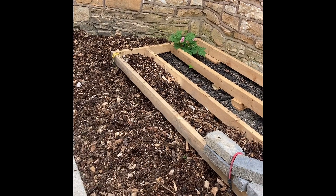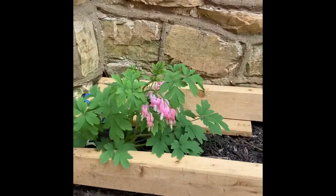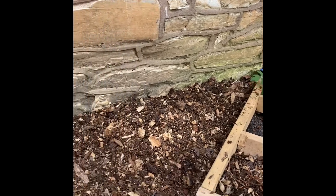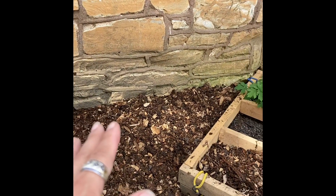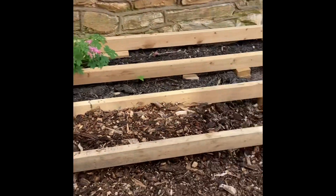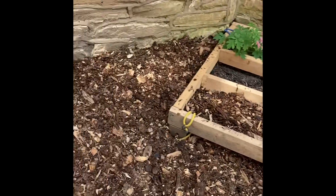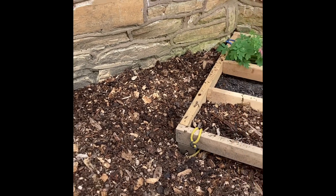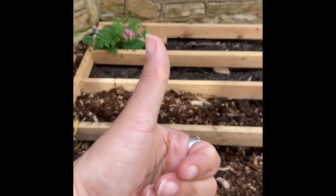I left the bleeding hearts alone — they're some of my favorite garden flowers. Look how beautiful they are; they come up every year and I appreciate them. I'm so excited, I've never grown mushrooms before and I can't wait to see what happens. I'll get some serious bragging rights if I show up to my office with some homegrown mushrooms to share with my colleagues. Happy gardening, folks!